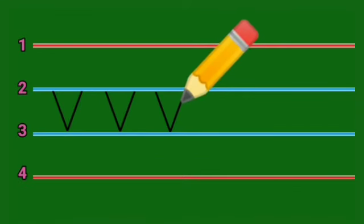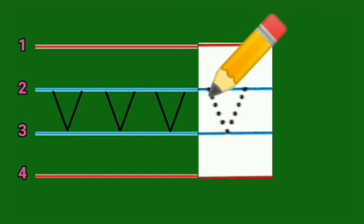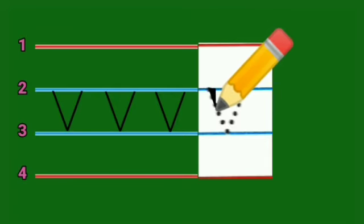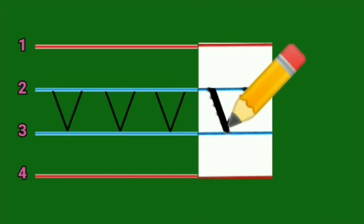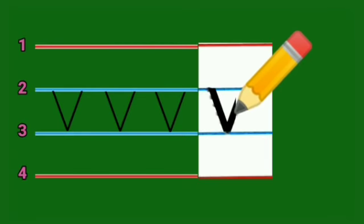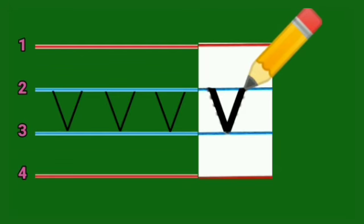We have learned to write small letter V. Let us write on the dotted lines now. We move from line number two over these dotted lines, come down to the right to line number three, and then move up to the right. Trace over these dotted lines.